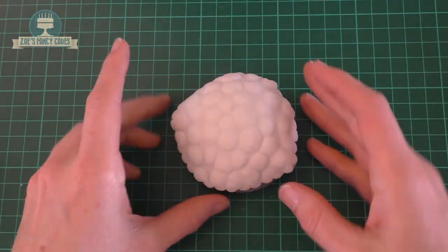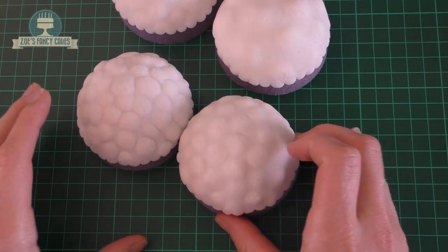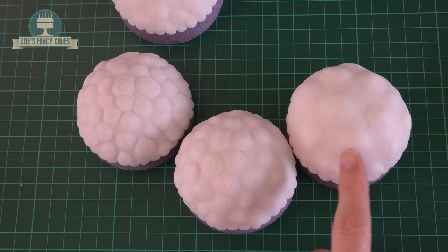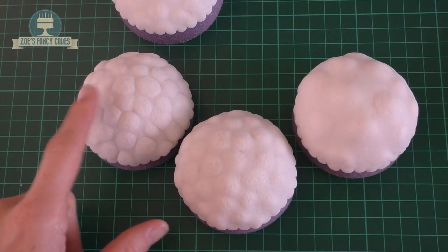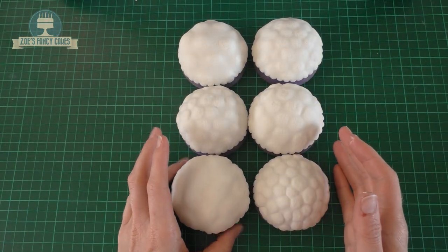I've done a few already — you can see each one looks a little bit different. It's literally just by changing the size of the balls at the back that changes what they look like. So you can have smaller ones, larger ones. I've tried to do it so I've got a bit of a range.